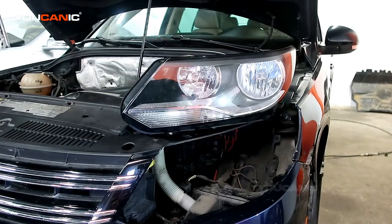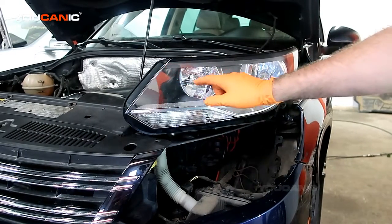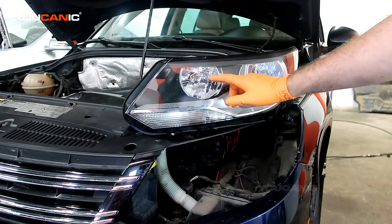Welcome to Ucanic. Today here on Ucanic we have a 2014 Volkswagen Tiguan. We're going to go over how to replace your headlights — mainly the low beam and high beam headlight.